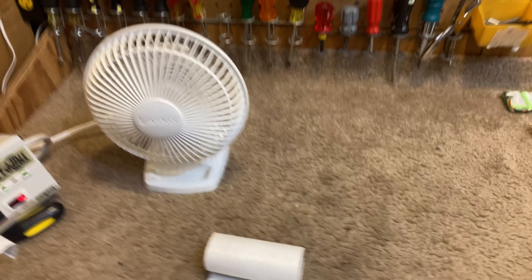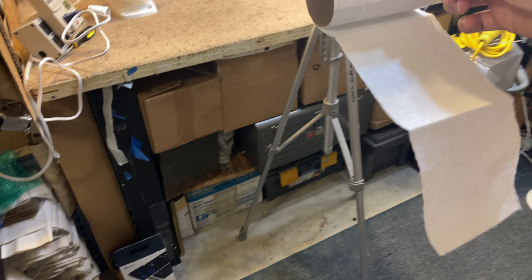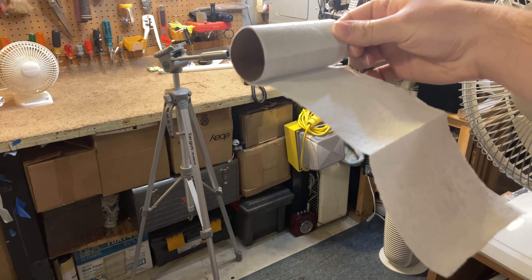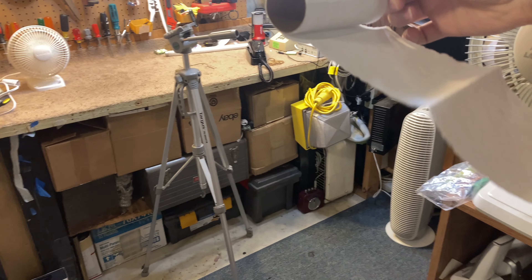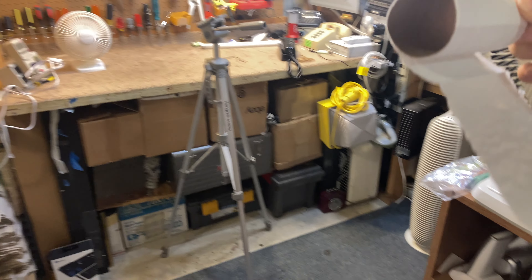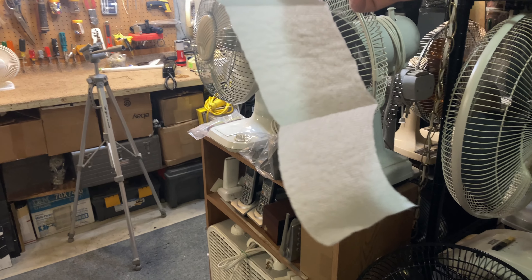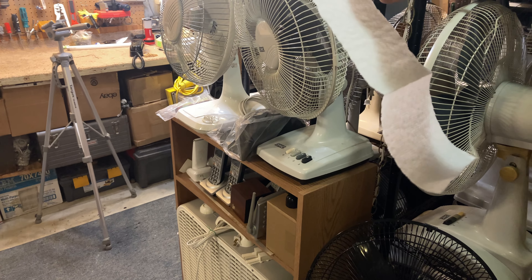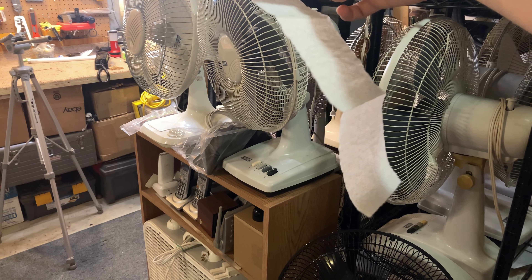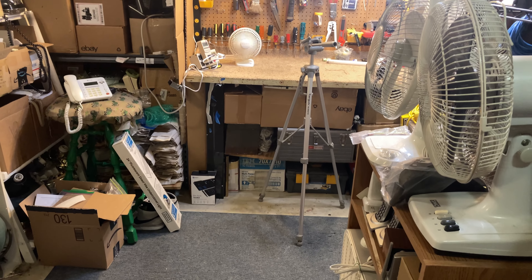I'm going to pick up the camera and move back. Even all the way back here, we're still getting a pretty considerable draft, and we're about five feet away from the fan now. I'm going to go back as far as I can, as far as the junk will permit me. You can see even all the way across the room there's still a considerable breeze. This is a good 10 feet from the fan.